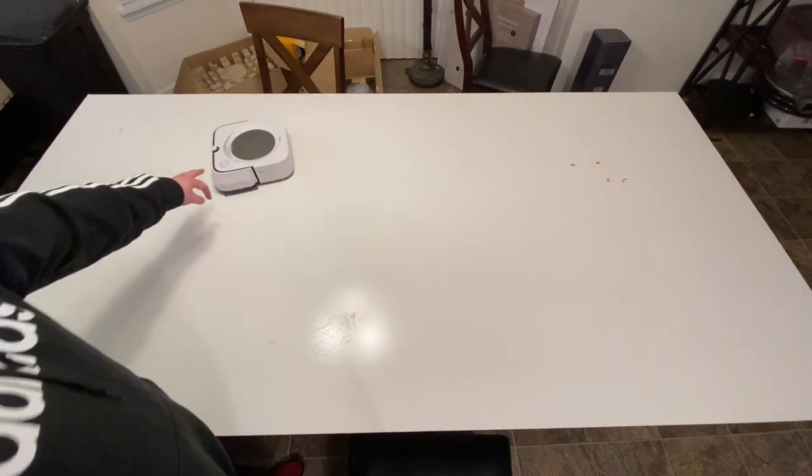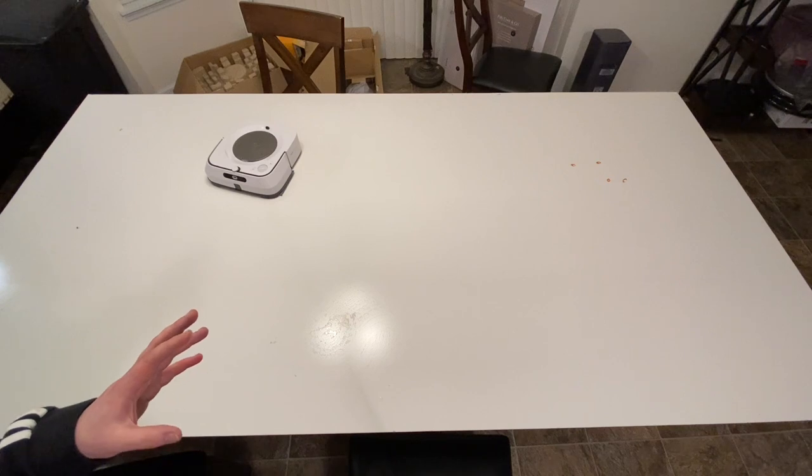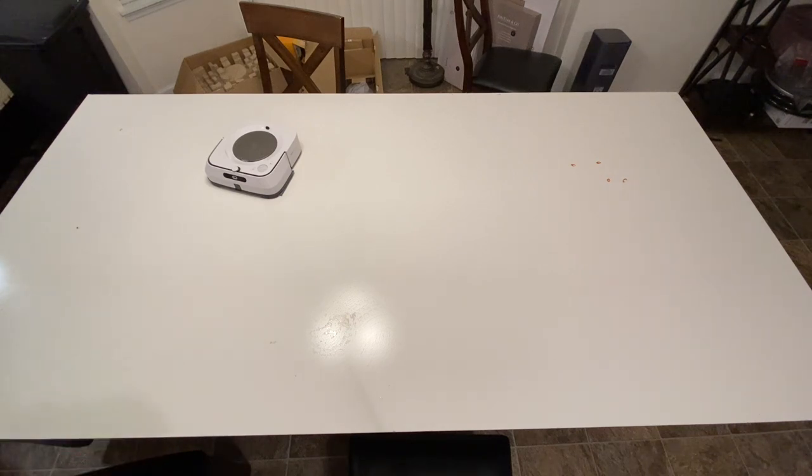Alright guys, I'm going to stop it here because that blue light — I'm almost positive — means it's done, and it was going to go look for the dock, but obviously the dock's not up here. So rather than have it drive around and continue cleaning and ruin the test, let's take a look at how it did on the first run. It actually did better than I expected — I thought there'd be a lot more left until the second run. I'm actually pleasantly surprised. I do think on the second run it might just get everything up — maybe not the thick pieces of ketchup, but let's find out.